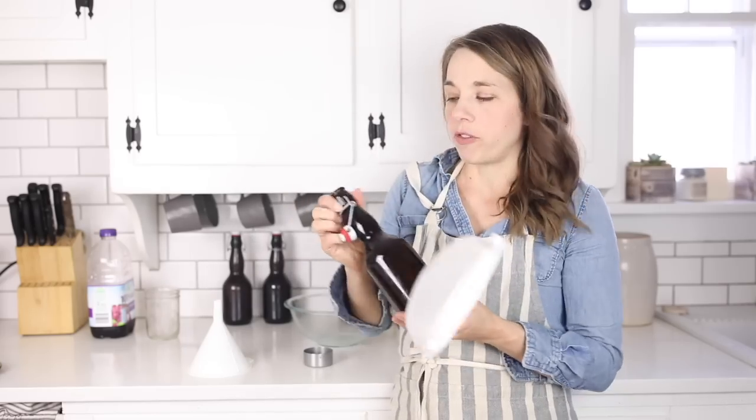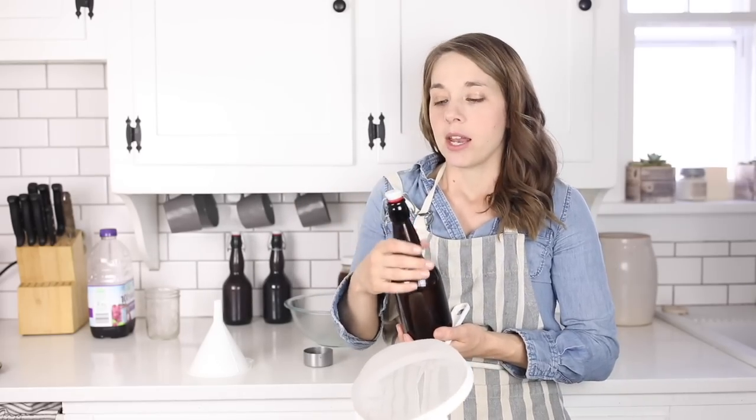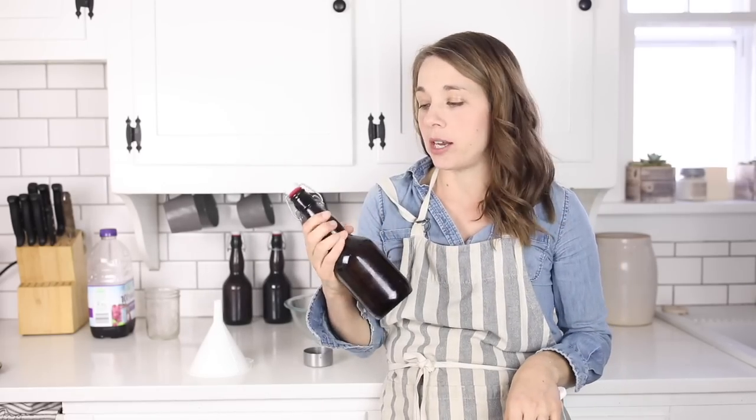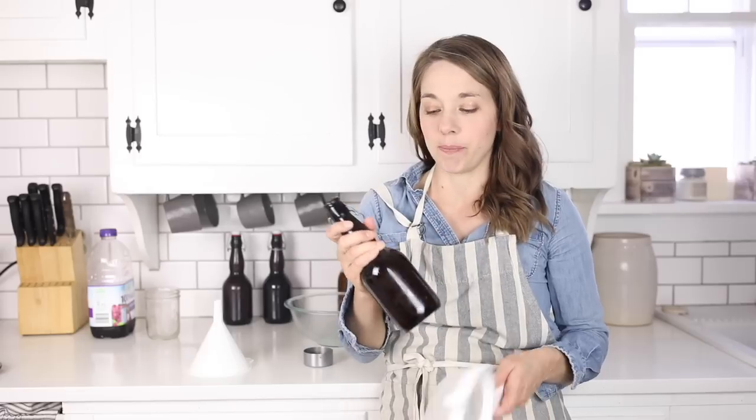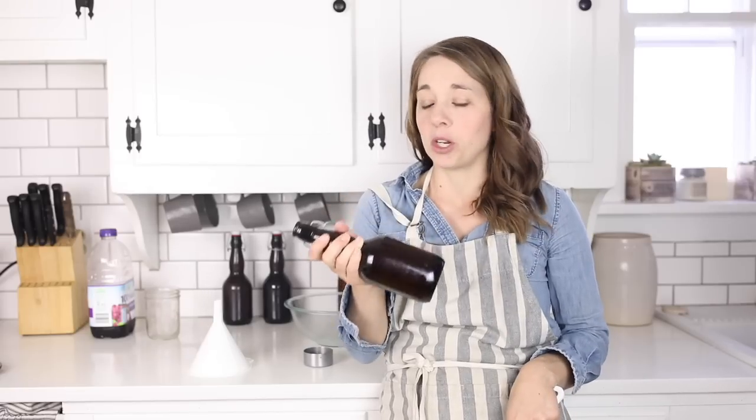Some tools you're going to need are a fine mesh strainer — I got this on Amazon, I'll link it below — a glass bowl, and some Grolsch flip-top style bottles. This is for the second fermentation; it's optional, but once you see at the end of this video how bubbly and delicious this gets because of these bottles, you're probably going to want to use them.